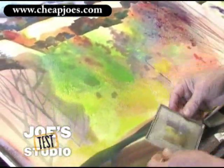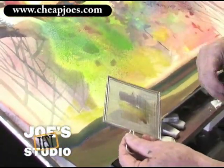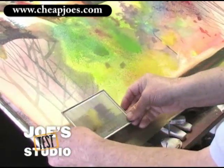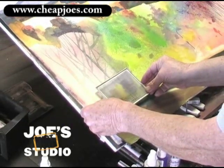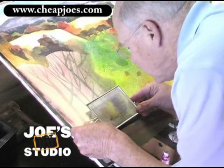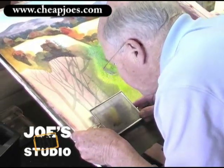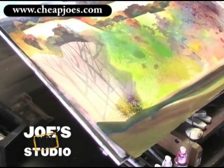Then you take the spatter screen where you want the texture. This is that same old painting we've been piddling with for weeks. I'm going to hold the screen about a quarter to half an inch just above the painting. Now you're going to see my old bald head because I'm going to come down and simply blow on it. And there's the spatter — isn't that the neatest thing?